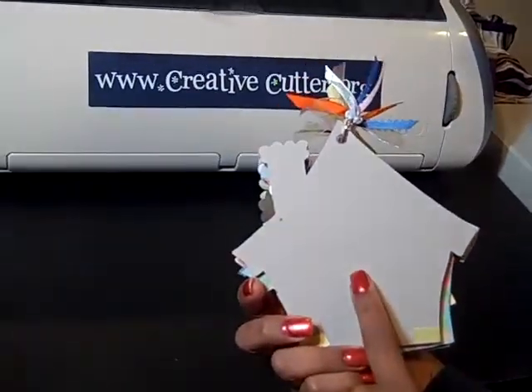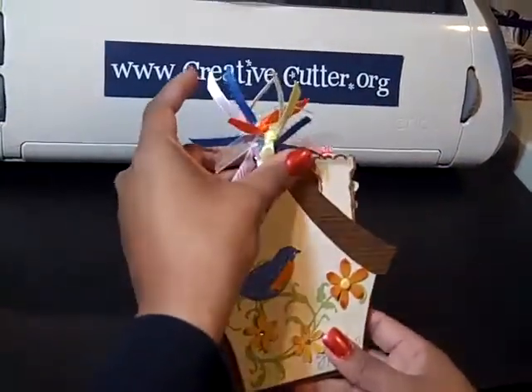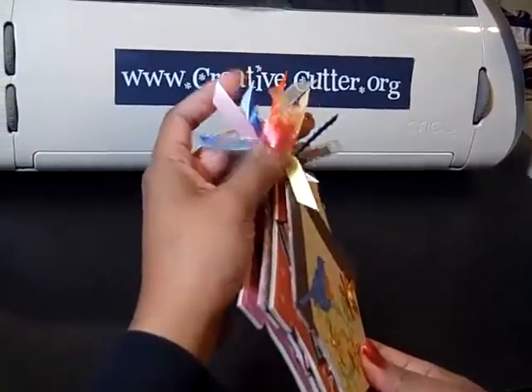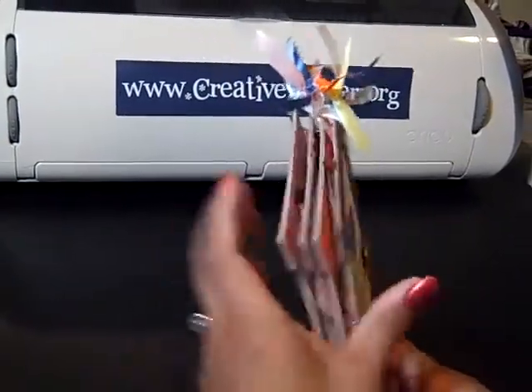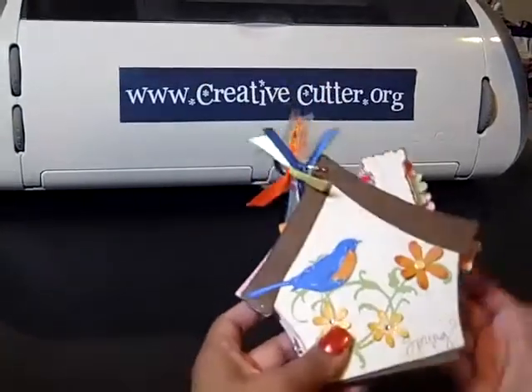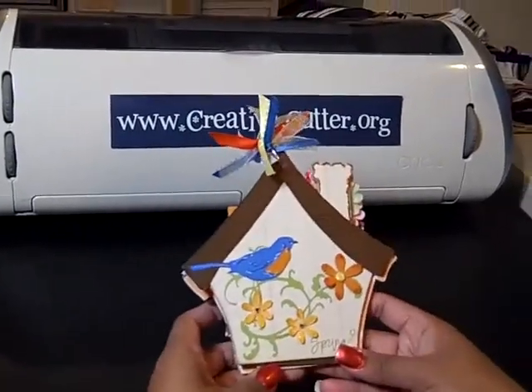I just want to show you this one — it's a chipboard album in the shape of a birdhouse. I've left the cover off so that you can see that. I've just placed it on a book ring with some coordinating fibers and ribbons here to match. This one's only four pages because I get a little chunky with my books, so I just wanted to do a quick mini that I can show you today.